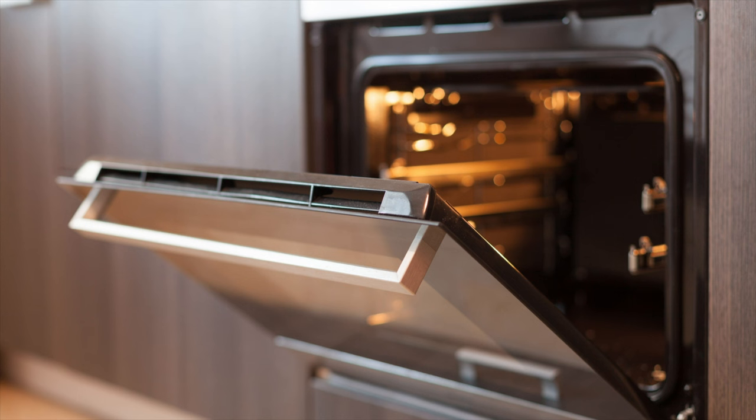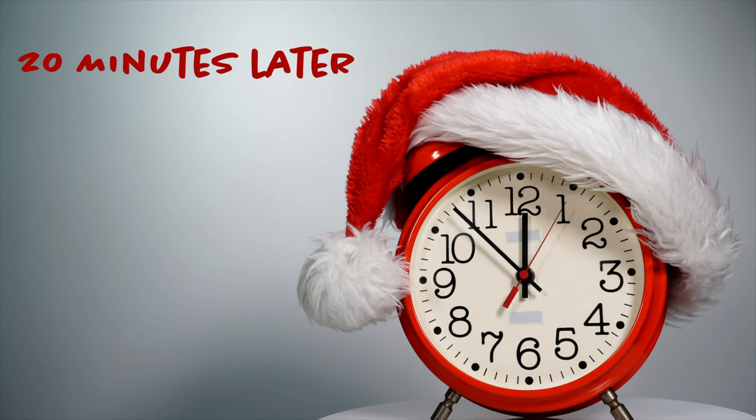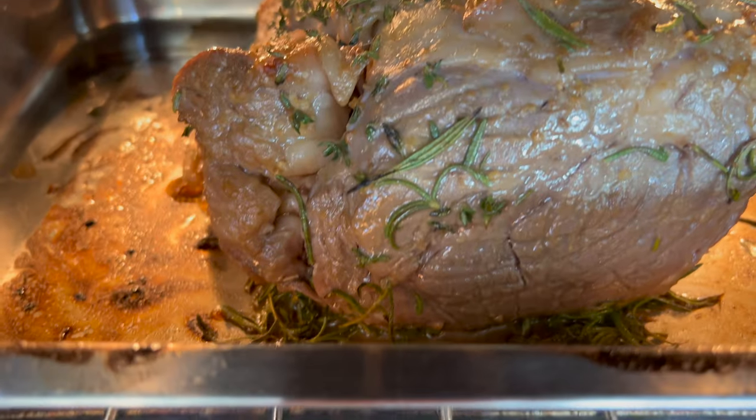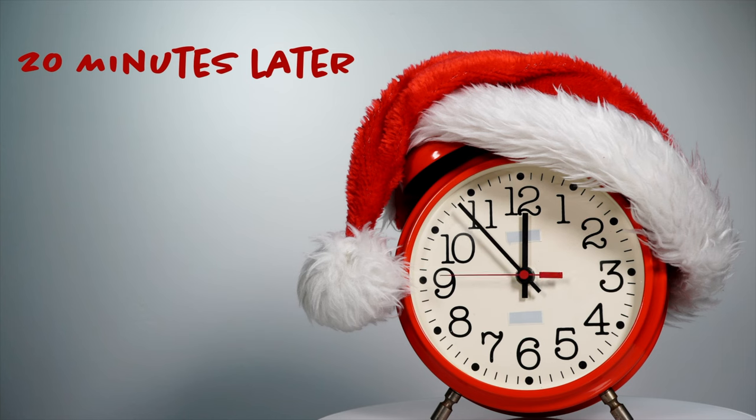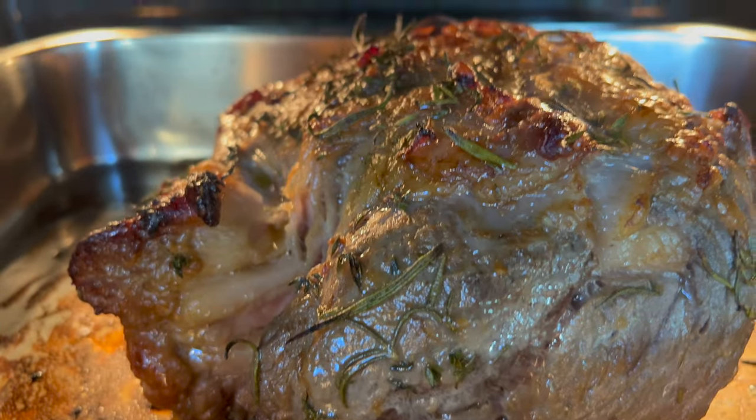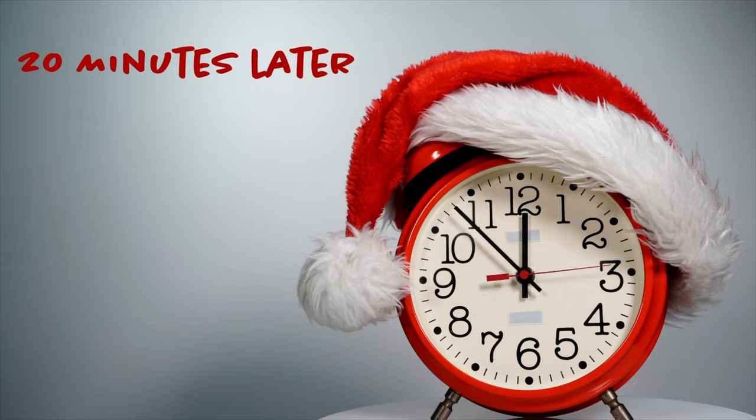We're getting it in the oven at 425 degrees. It's going to cook like that for around 10 minutes. We're then going to adjust the temperature to 350 and cook like that for about 10 more minutes.